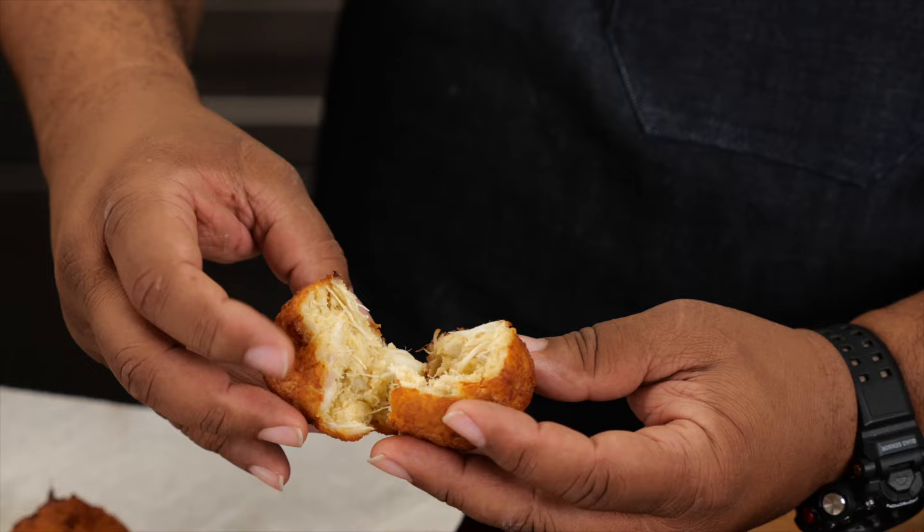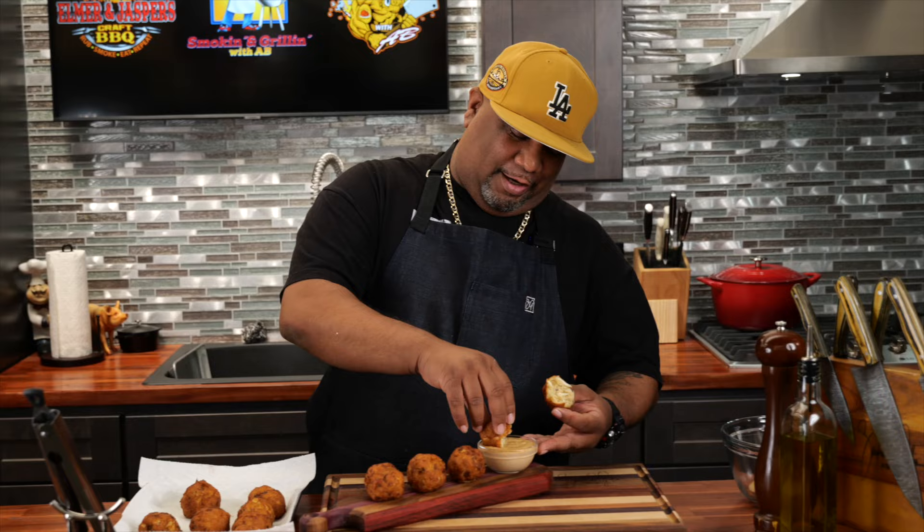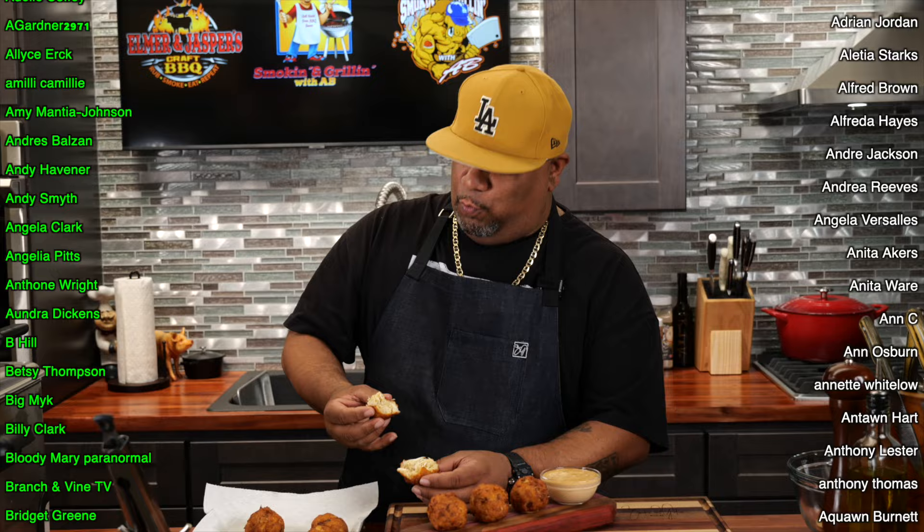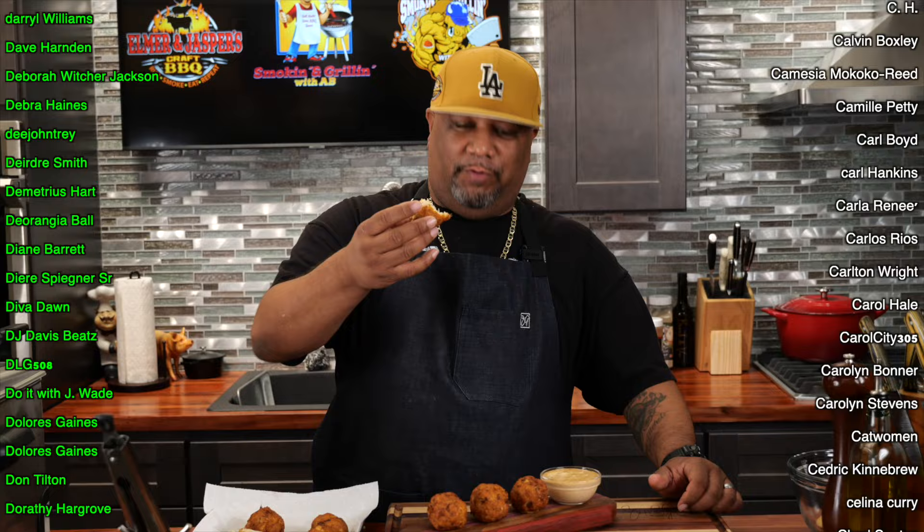Now it's time to eat. I like the way these look. This sauce is fire — don't sleep on that. I'm gonna break one open so you guys can see it. Look at that — this right here is fire, folks. They're great without the remolade but this right here complements it so well. Just give it a little bit right there — cheers, y'all. It ain't fair, folks.